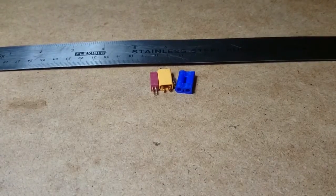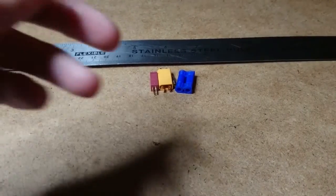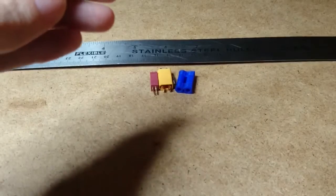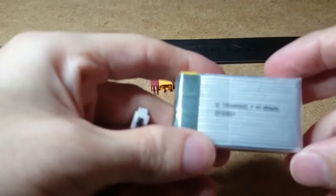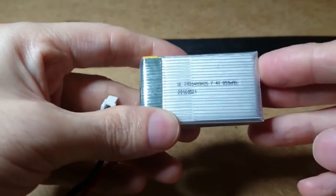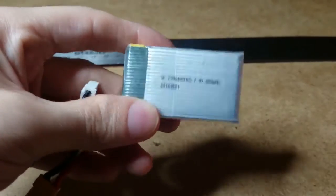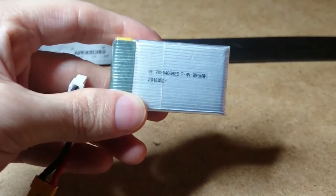Hi guys. The reason why I'm doing this video is because I just got myself a Walkera 150 Rodeo, and with the stock battery I was wanting to try and find an aftermarket battery because the stock batteries are way too expensive.